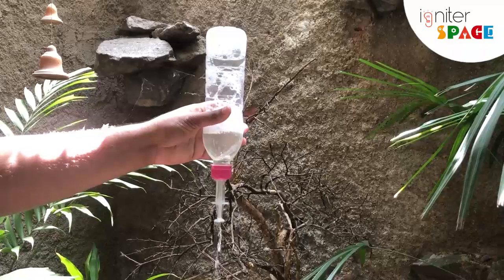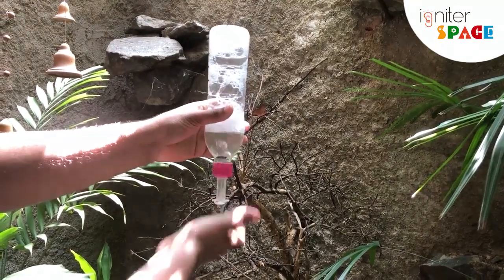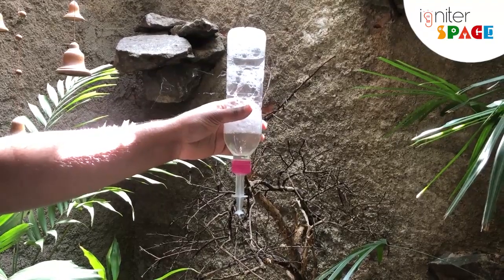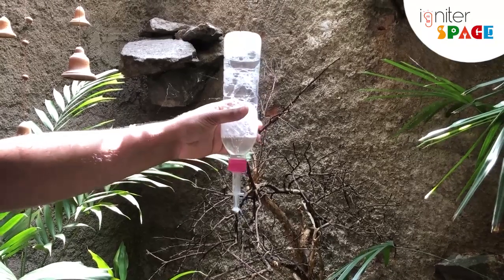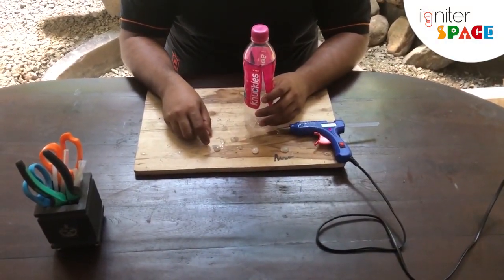Let me show you this video. You can see you can fit this into any sort of wall near a sink, and by pressing this handle of the syringe you can easily get a little bit of hand sanitizer. You can fill this bottle with either hand wash or hand sanitizer, push it up, and the sanitizer will fall. Isn't that cool?